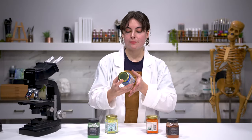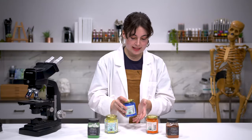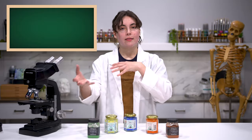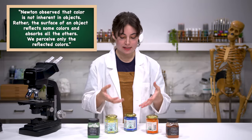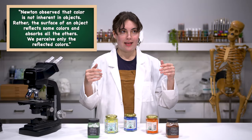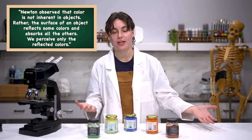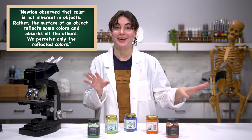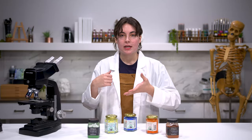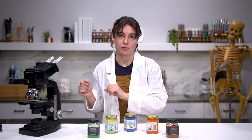So whenever we have pigments, the way that these brilliant colors are produced is that the chemical compounds of whatever we're looking at are absorbing and reflecting different wavelengths of light into our eyes, and the way our eyes perceive that determines the color of the object. That's a really loosey-goosey way to describe it, but essentially when I was grinding down those leaves, those chemical compounds were being altered — they were changing — and that's why the colors were changing.